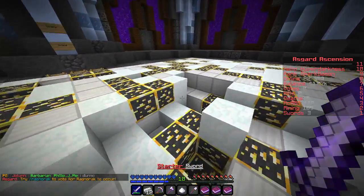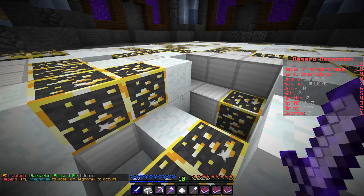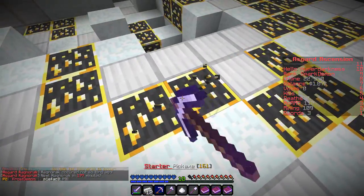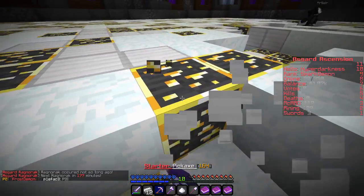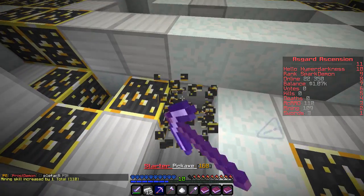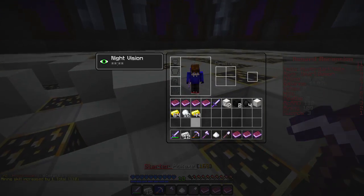Next Ragnarok in 177 minutes. I don't actually know what that does. That's the cool thing about the server — it does a bunch of cool random things just here and there. You guys saw the rank up system there.